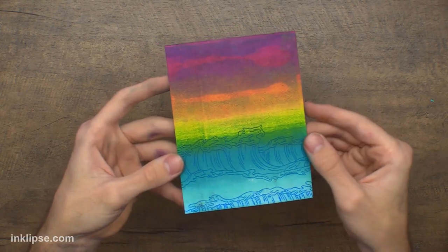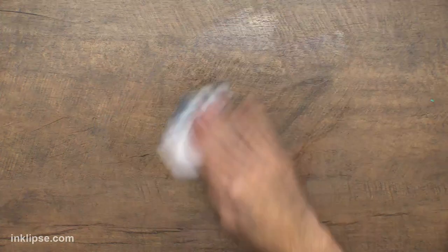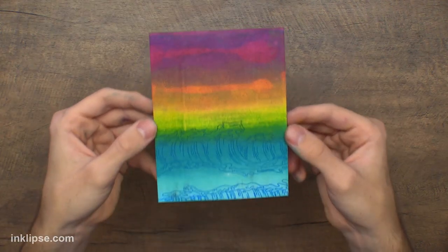You can already see how much that added — it just adds a little bit of color in there, which I think is so cool. That is super cool and super fun.